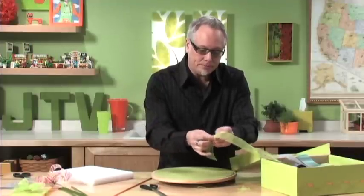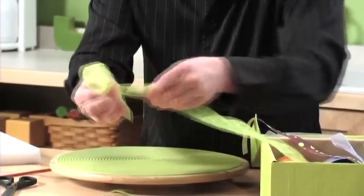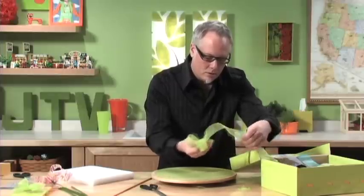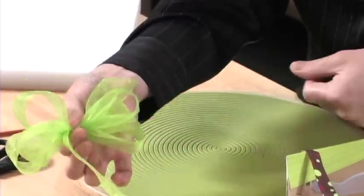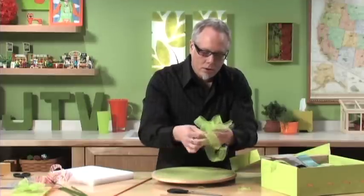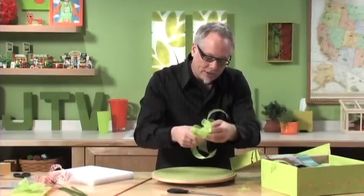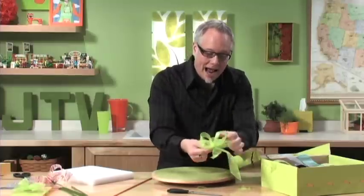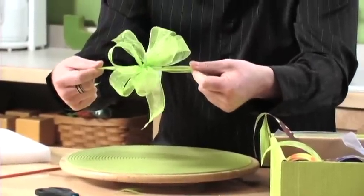We can also create a bow by tying ribbon around the outside instead of using a pipe cleaner. Pinching the ribbons together to form the bow, we use a length of ribbon and tie that around the center of the bow itself. I always use my mouth to help cinch it up nice and tight, and this can be tied around anything. This is a similar method to what we used when we created our Christmas presents — check the JTV archives and look at our Christmas gift wrapping webisode.